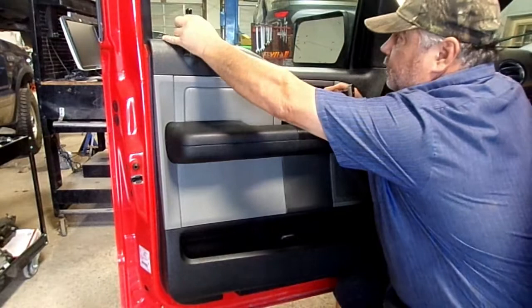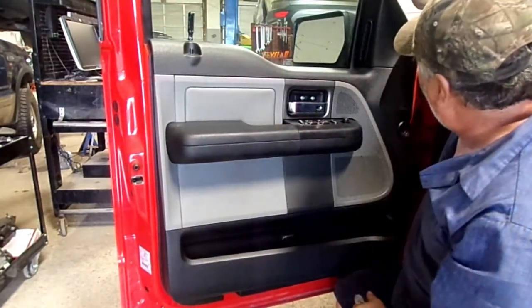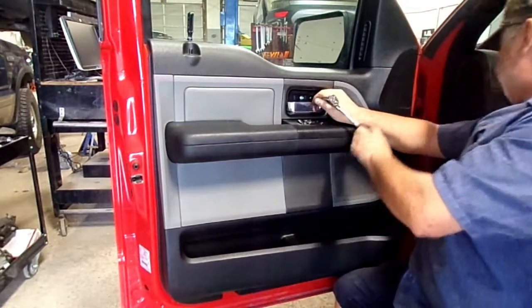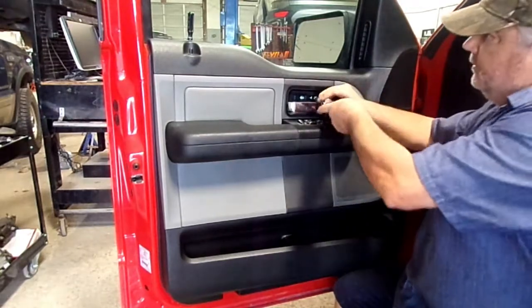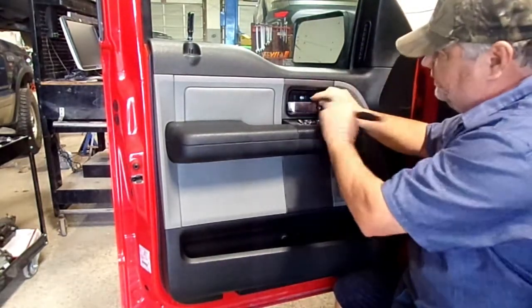I guess that was the wedge for the window, to keep the window up. Now notice this right here has been pulled out — if that's broke back here or what, we'll find out. There's a little crack right here. I just kind of pay attention to things like that.